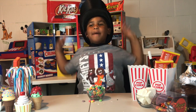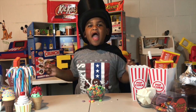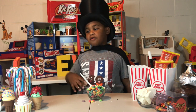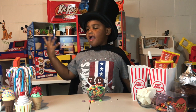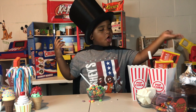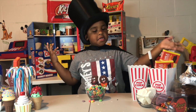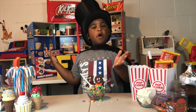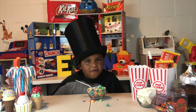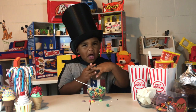Welcome to my factory! I have lots of candy and I'm going to show you around. I have candy cans, whipped cream, chocolate cake, Hershey Kisses, popcorn, marshmallows. But my favorite thing is chocolate.